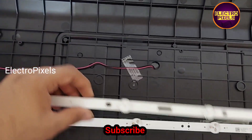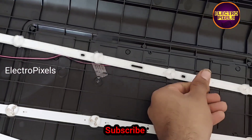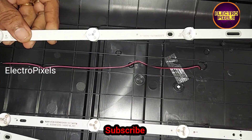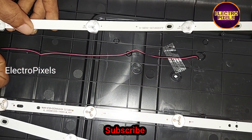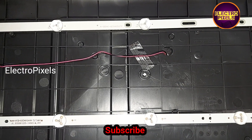So instead of replacing just the damaged one, I'm taking three new LED strips to replace the entire set with new ones. Now let us install these new LED strips — it's a 3-volt LED strip, where each individual LED is 3 volts.